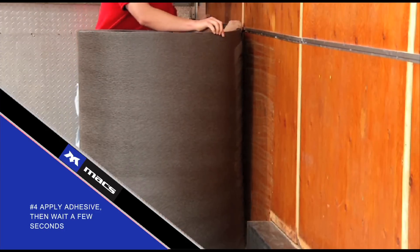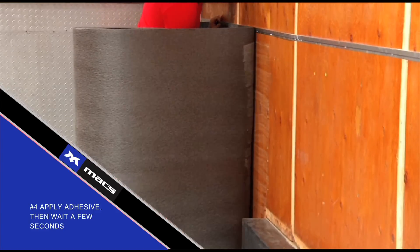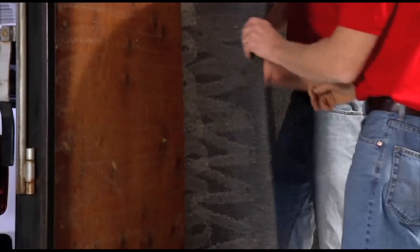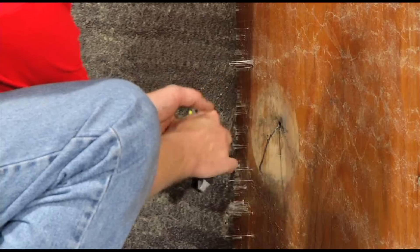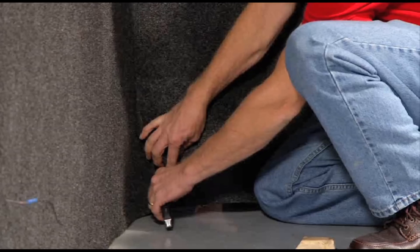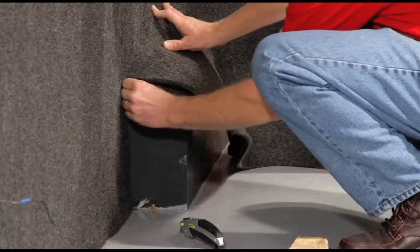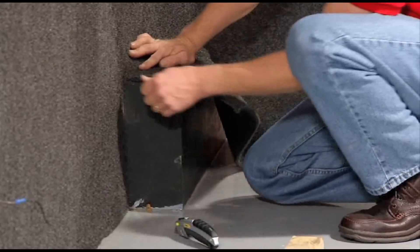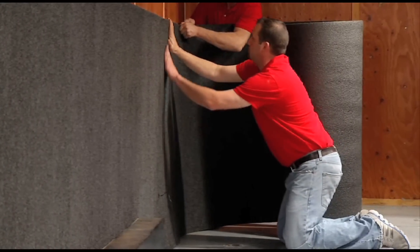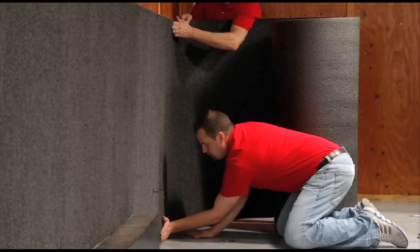Helpful hint number four: wait a few seconds to allow the adhesive to become tacky, then press the material firmly into place. Continue the same process around the trailer and be sure to cut small slits for the wires of any lights or outlets. If the trailer has wheel wells, carefully cut around them, allowing one inch of extra material to adjust the final fit after gluing. Repeat the same process to install material on the front bulkhead and the opposite sidewall.